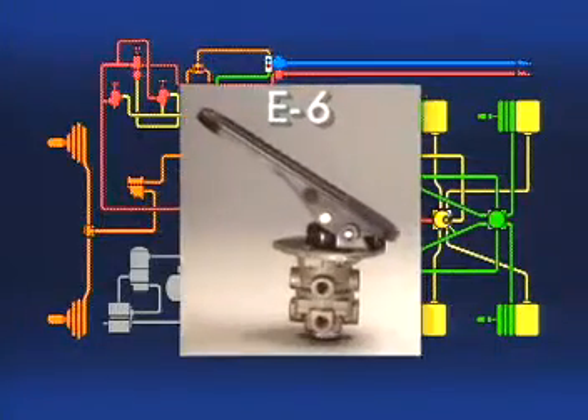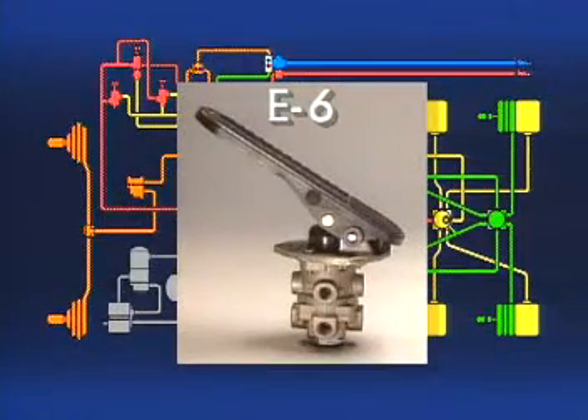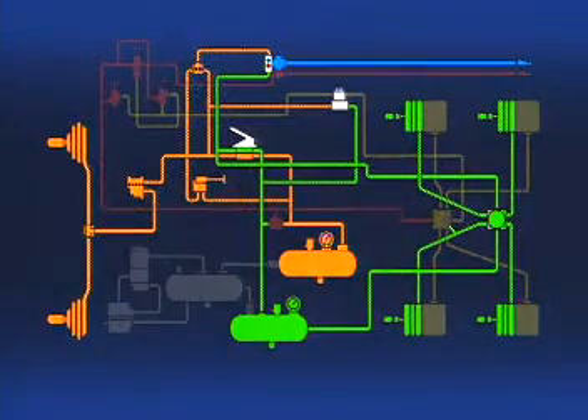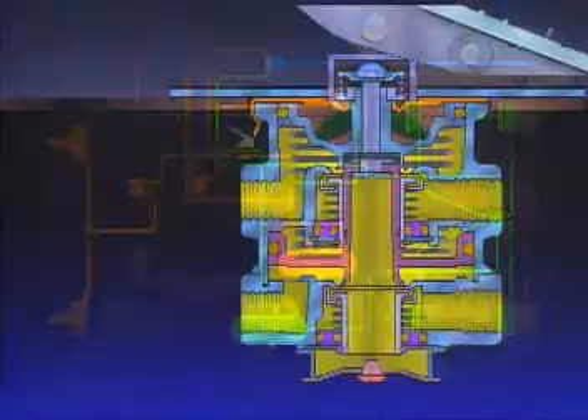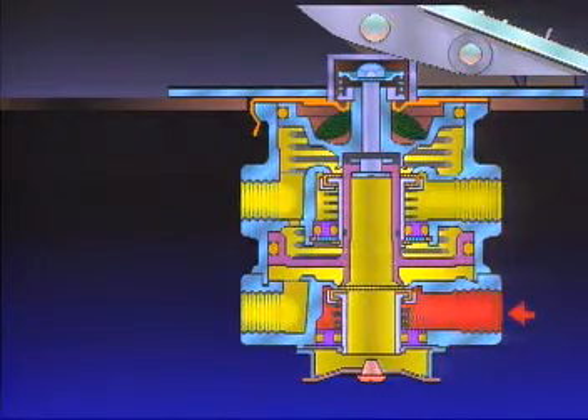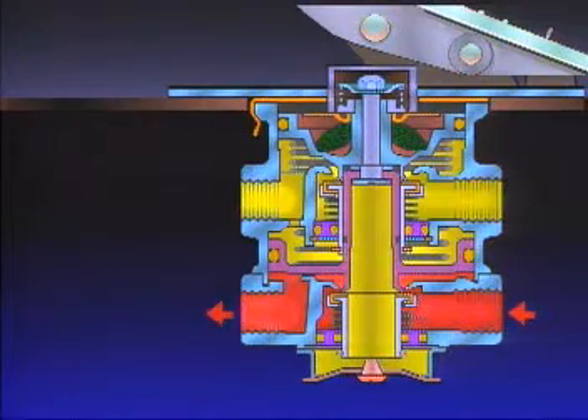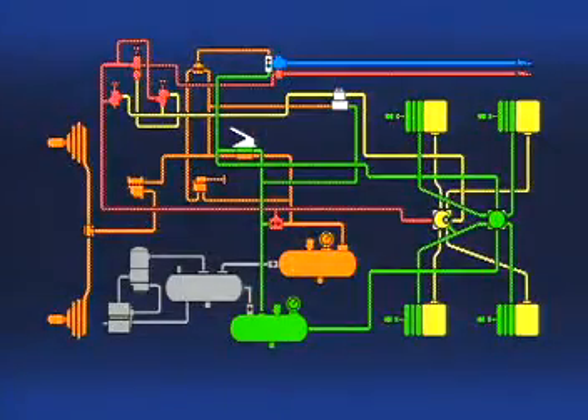The E6 is two separate brake valves in a single housing operated by a single treadle. It receives air from two separate reservoirs in the system's primary and secondary circuits. The E6 treats the circuits independently and applies or releases either the front or rear brakes regardless of failure in either.